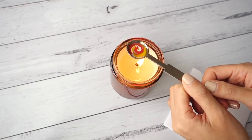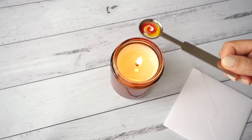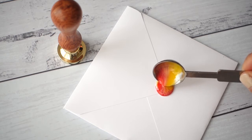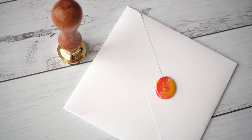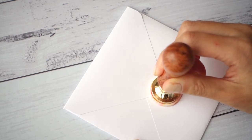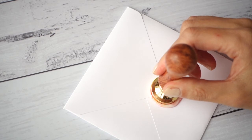By this stage, make sure that you didn't overheat your wax — no bubbling or too much smoking. We want the wax to flow out smoothly and slowly for it to create a nice round seal. Gently press the stamp into the wax, and once the wax has cooled down you'll be able to remove the stamp without any resistance.